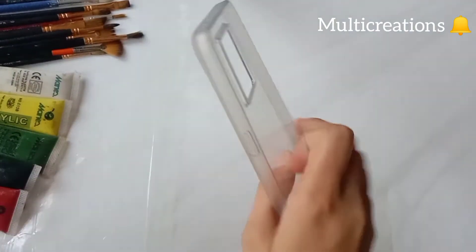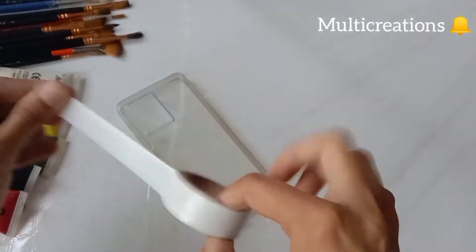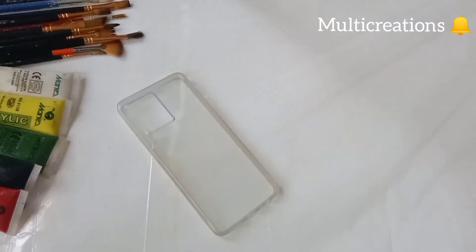Hello everyone! How are you? I hope you all are doing good. In today's video I'm going to customize my phone cover. So let's start!